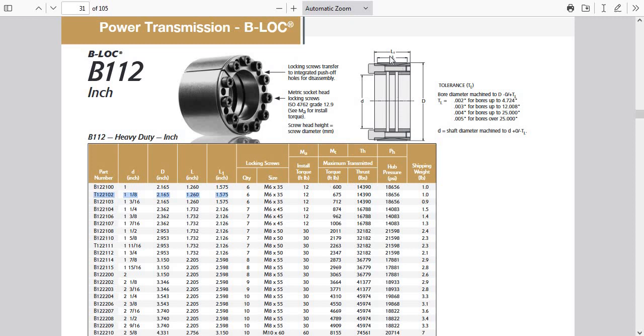The L1 length, which doesn't include the bolt head sticking out, is 1.26 inches, or 1.575 inches. The reason I bring that up is we're trying to reverse engineer this and confirm it's what other people have used — this particular model, the B112 B-lock power transmission locking mechanism. So a little over 1.5 inches overall, not including the bolt heads.